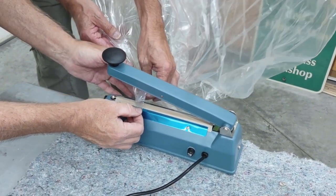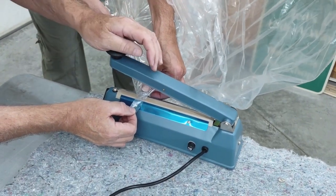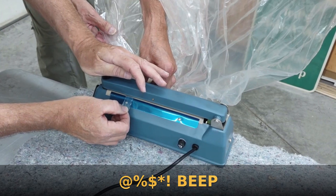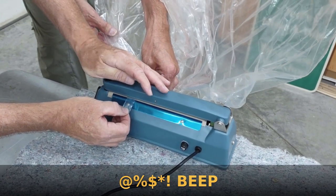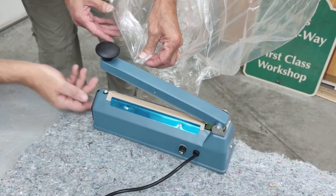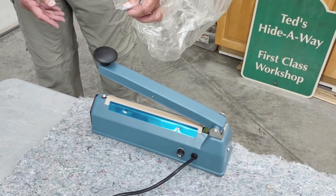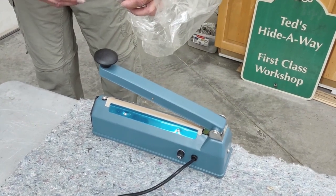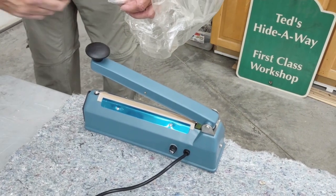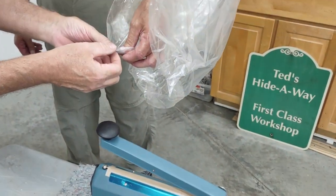Now you hold it where it belongs. It's on an angle, Jake — you know I can't have it on an angle. Are you ready? This got turned. Do we have a seal? I don't know. Should we do a sandwich bag thing on the side?